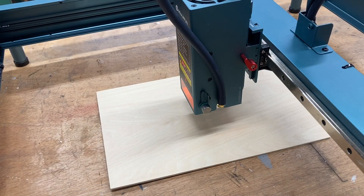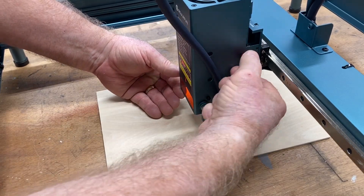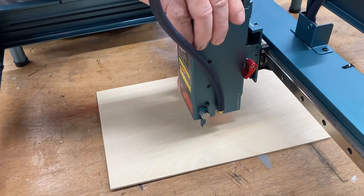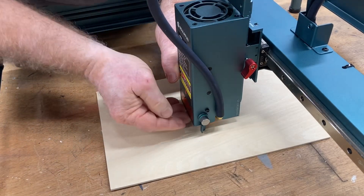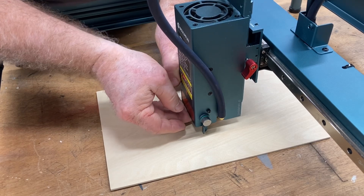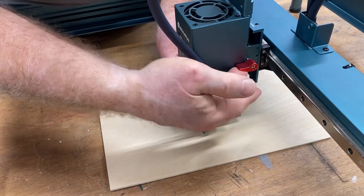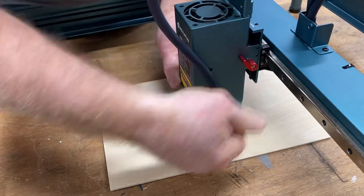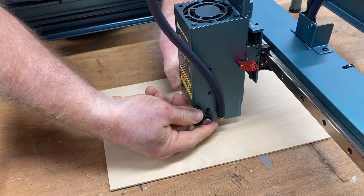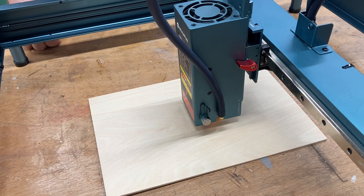This little foot allows you to set the laser at the proper height. Just flip it down so it will touch the material that you're going to be engraving. When you loosen that red knob, you're able to slide the laser down until it touches the material. Once that little foot touches the material, turn the red knob again to tighten it back in place, then raise up that little foot. The laser is now set at the proper height and you're ready to engrave.